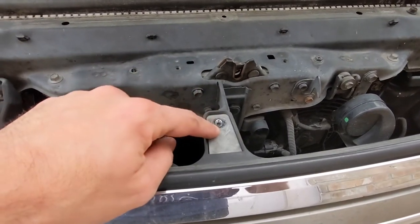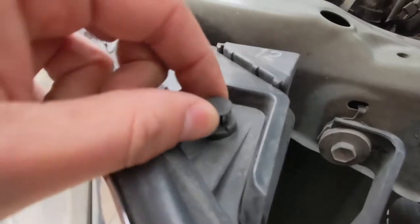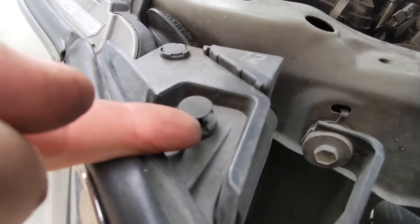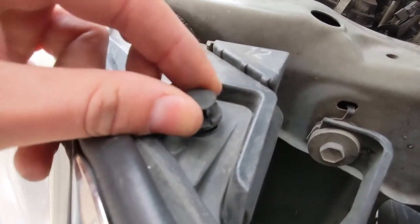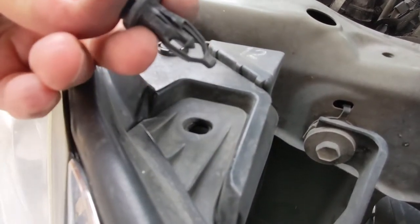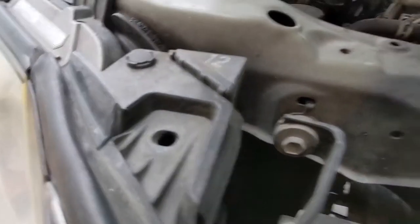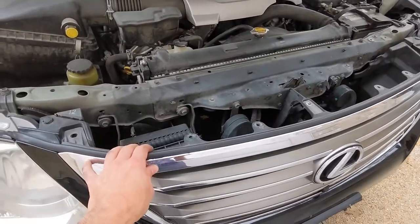I went ahead and got that bolt in the middle of the grille out. For these push clips, if you haven't used them before, the middle part is the locking pin. You want to put a little flat edge or something pointy along the side, pull the middle part up — that'll unlock it — and then pull it out. When this is pushed in, it locks the outer part, and when it's pulled out, you can pull the pin out. Let's get this other side out as well. Those are out.